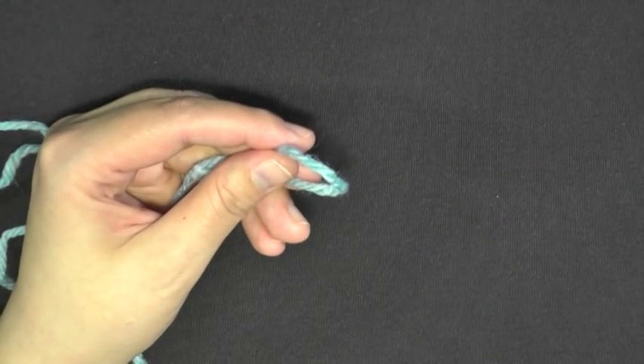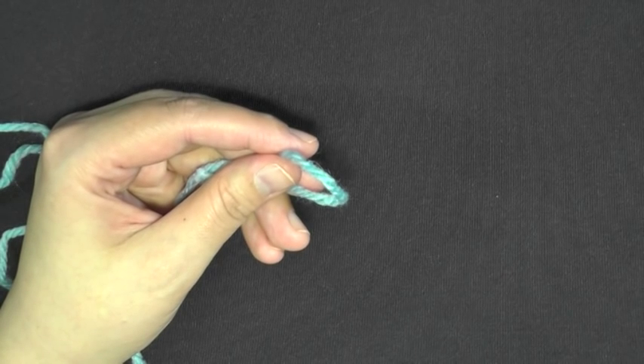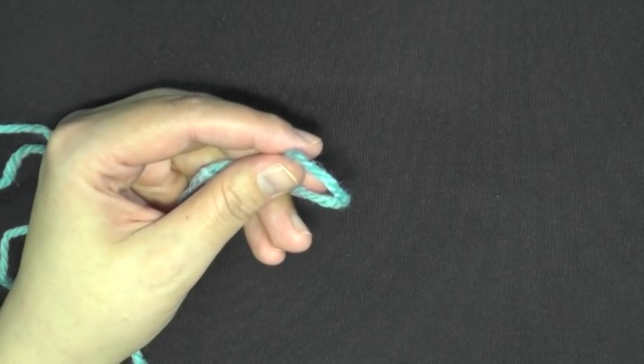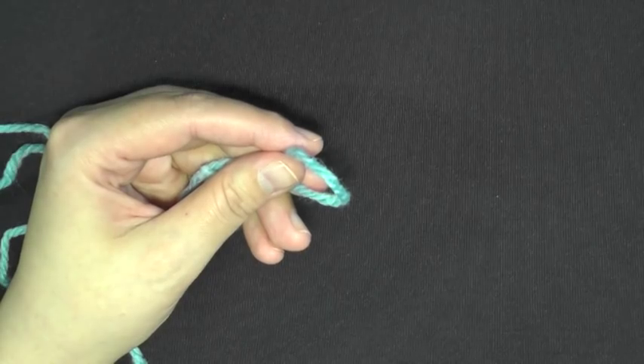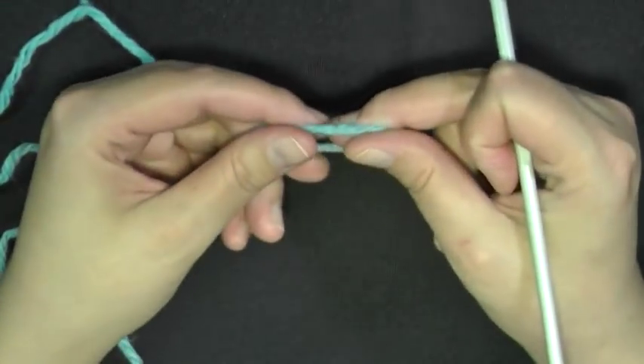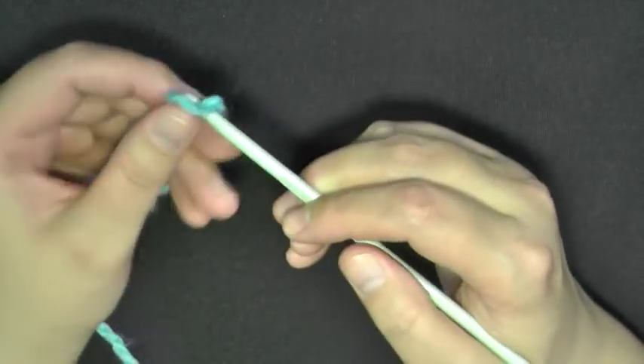We're going to be doing a lot of triple crochet clusters in this, and everything else is basic — double crochet, chain, slip stitch, things like that. So the only real big stitch in this one is the triple crochet cluster, and I'll be showing you how to do that.